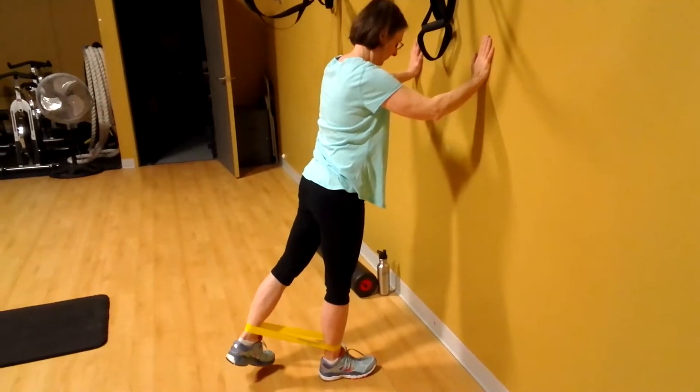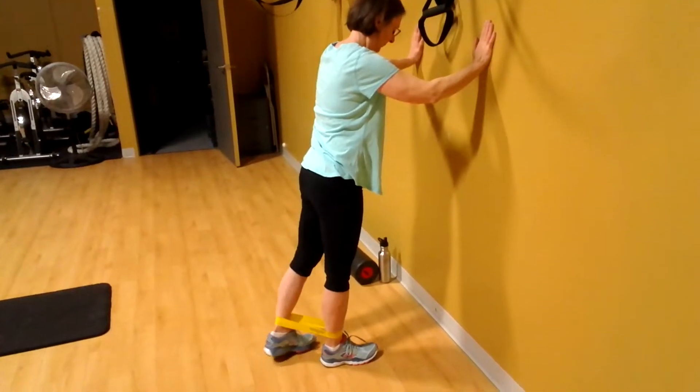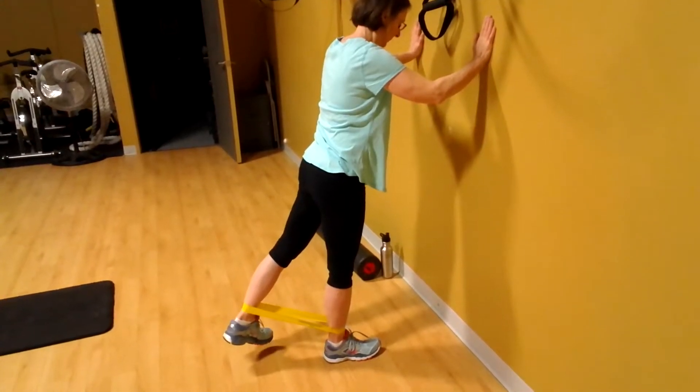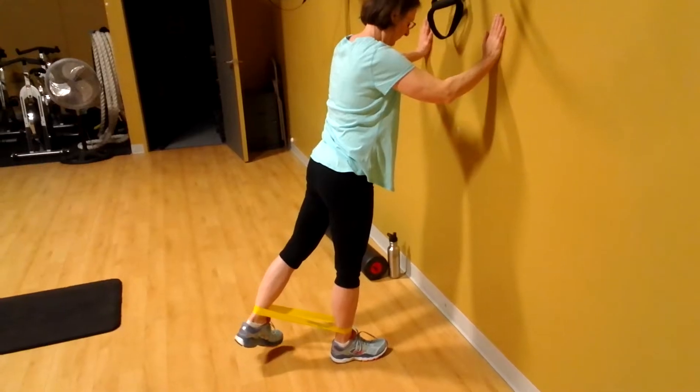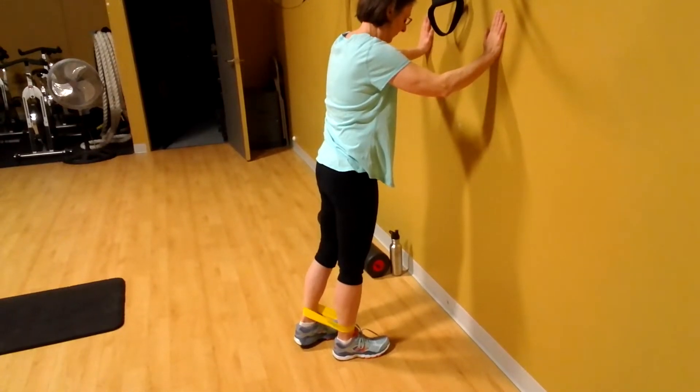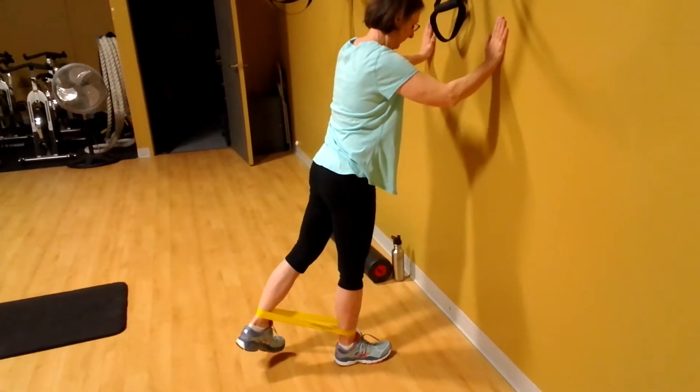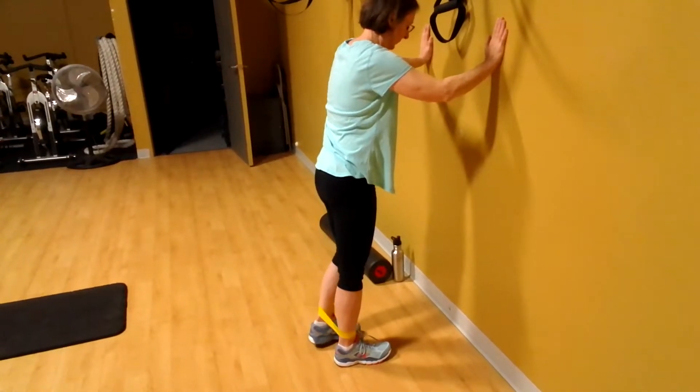The first exercise is hip extension. You want to use the appropriate band — we'll start with yellow. You want to make sure that the left foot stays off the ground the whole time, Michelle, so that the right hip stabilizes. It's a two-count going back, squeeze that butt cheek for a two-count, two-count coming forward. You'll do ten of those on each side.